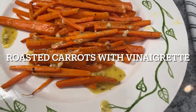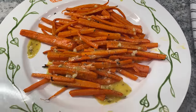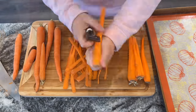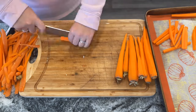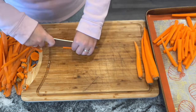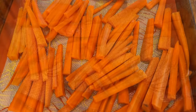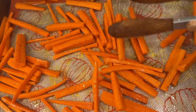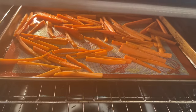Next up is roasted carrots with vinaigrette and I've never had anything like this, but my mouth is just watering thinking about it — it was so delicious. The original recipe yields enough for 10 and asks for five pounds of carrots, but I decided to use about two pounds of carrots since I was just cooking for my own family. You want to cut the carrots into quarters lengthwise and then into two to three inch pieces, spread them onto a sheet pan, and toss them with olive oil and seasoned salt and pepper. Then bake at 475 degrees for about 15 minutes, tossing once or twice, until the carrots are tender and brown along the edges.